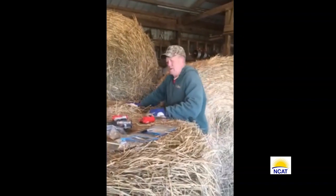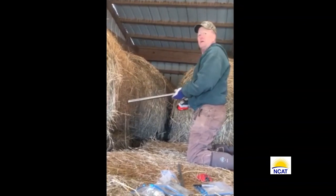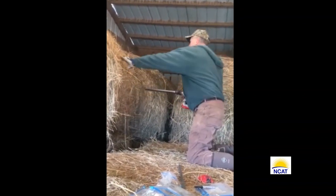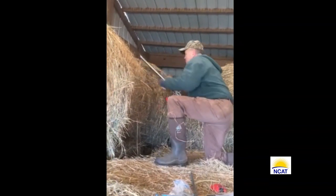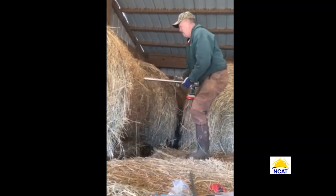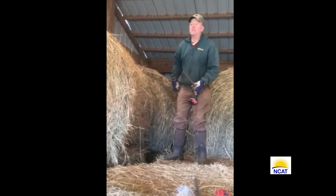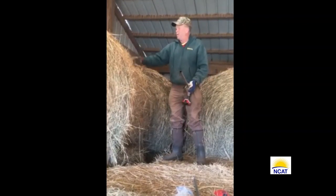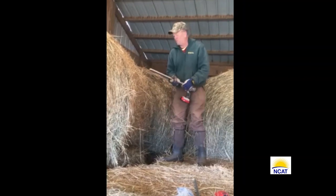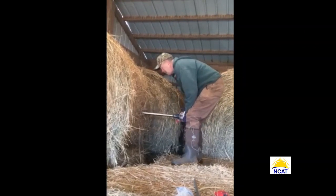You would send this off to the forage analysis lab. Now Ken's sampling another bale, same lot. I'm going to sample this one as if it were outside. If we're outside, I want to sample from underneath, and the reason for that is so you don't make a hole for water to run directly into. So I'll sample from up underneath.